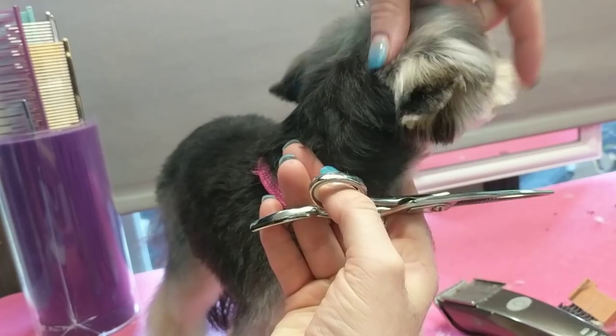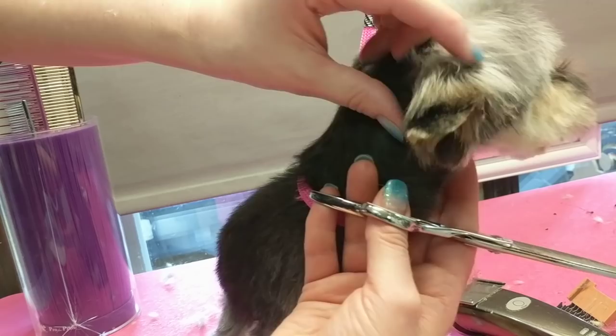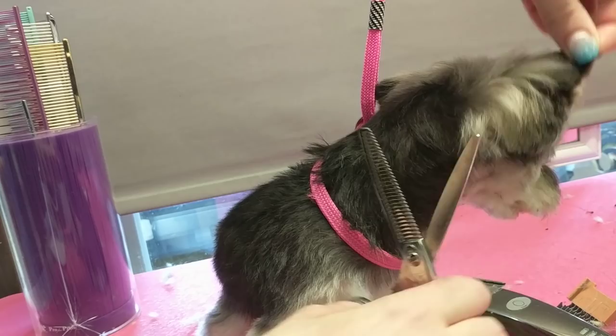This ear needs to be blended into where the leather is better, so that when it's up it looks right. It's really hard to figure it out sometimes when they're moving around, or if they won't hold their ears up for you.